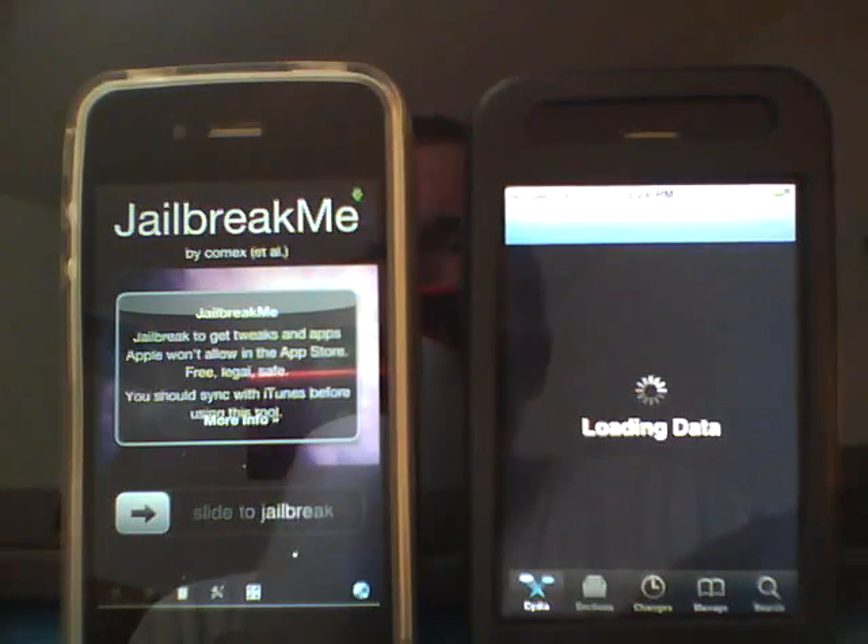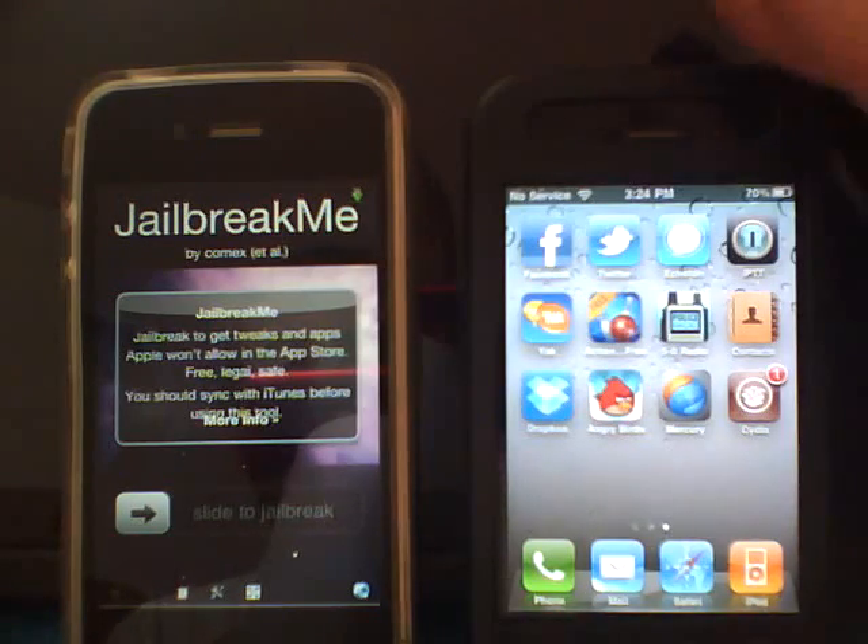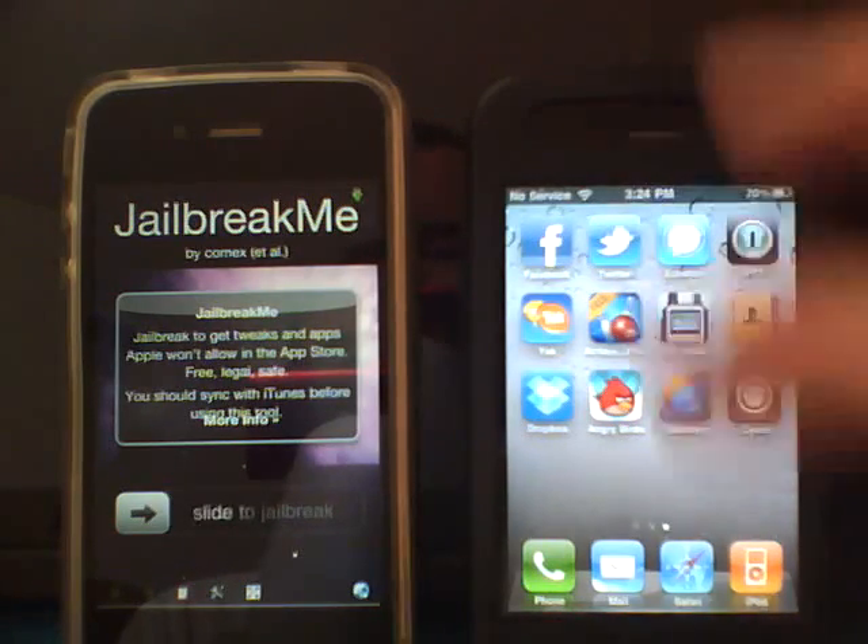This jailbreak doesn't get much easier than this. A few things you're not going to need: a computer, USB cable, or anything else like that. This is all done on your iPhone through Safari.